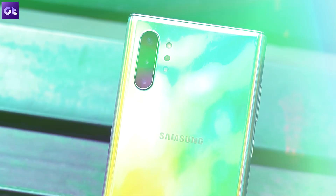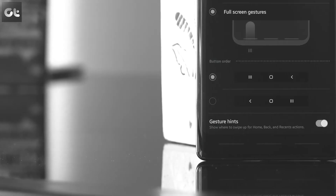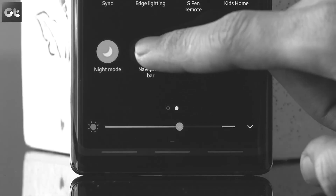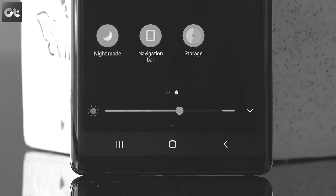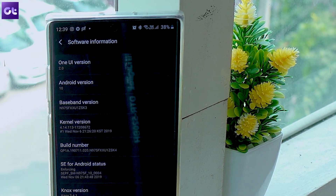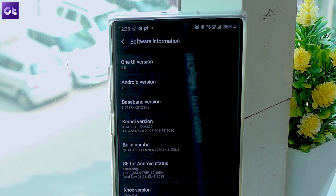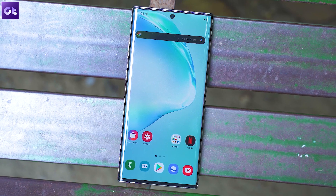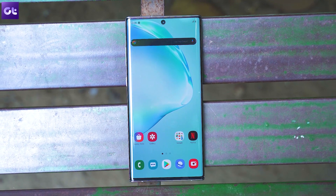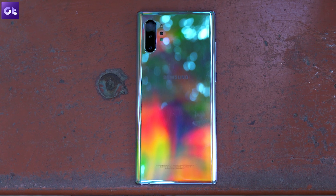Samsung's software experience has improved significantly from the nightmarish TouchWiz days. With the launch of One UI last year, Samsung addressed several issues with its software, and now it's taking things to another level. Users are now starting to receive updates for One UI 2.0, and that's exactly what this video is going to be about. This is Abhijit from Guiding Tech, and in this video we'll take a look at the new One UI 2.0 and the new features Samsung has introduced in this update.